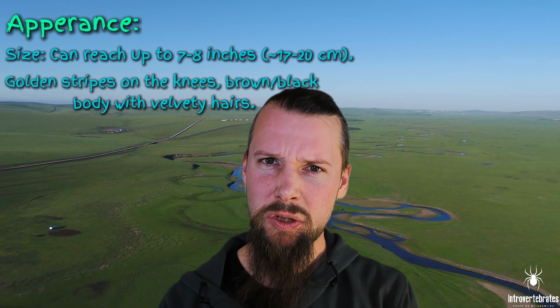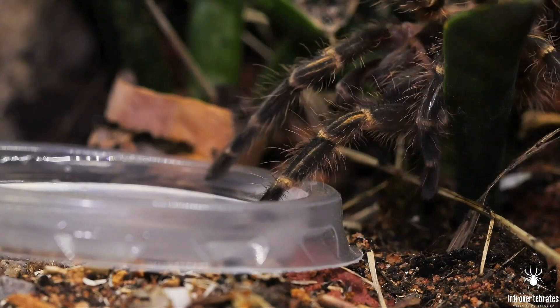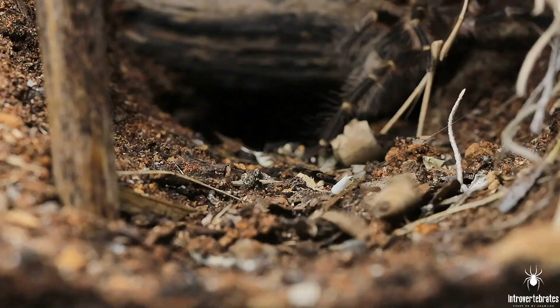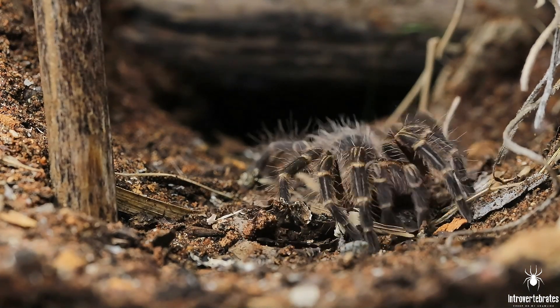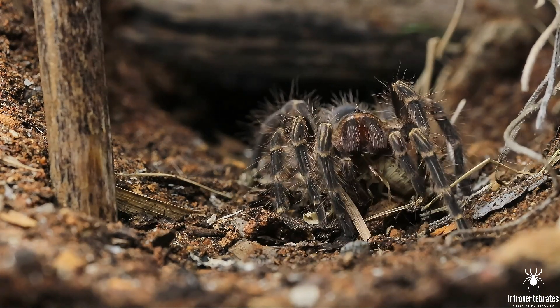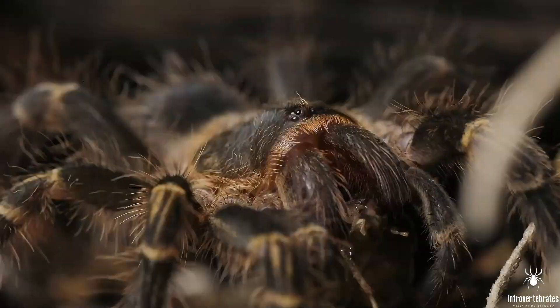The Gramisola pulchripes can reach pretty large sizes — about seven to eight inches or 17 to 20 centimeters in leg span. They are still considered a very docile and calm species, so it's often recommended for beginners. If you have a female Gramisola pulchripes you can expect to have her for up to 20 years, maybe more.